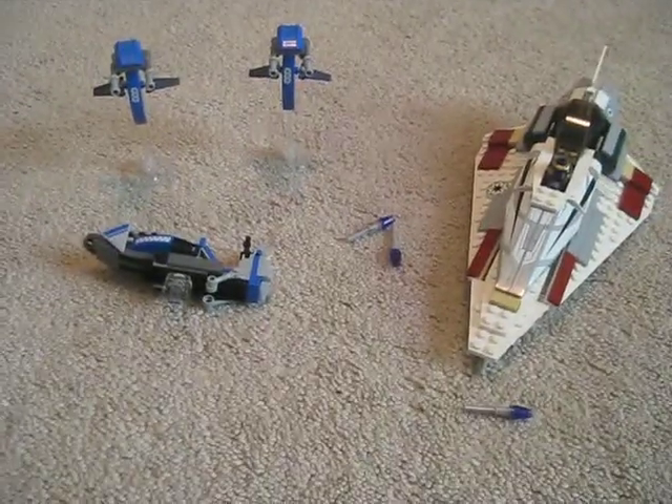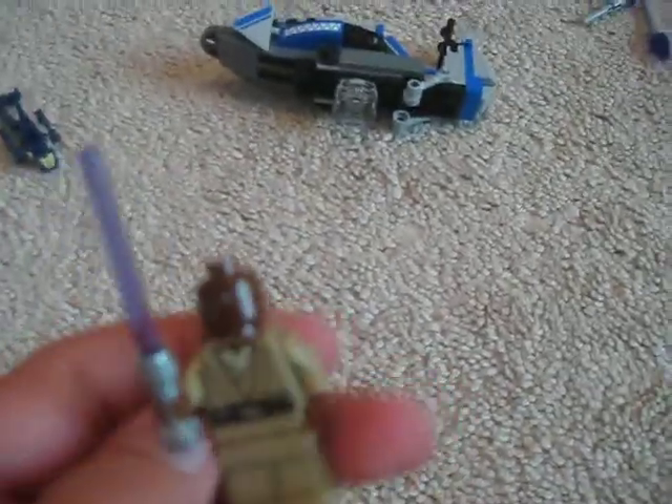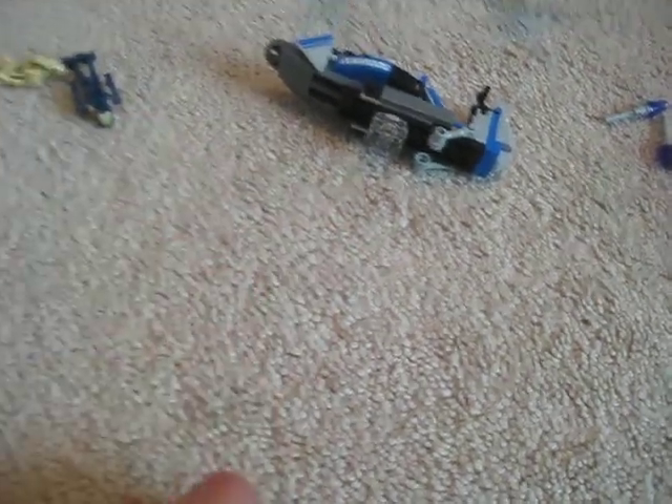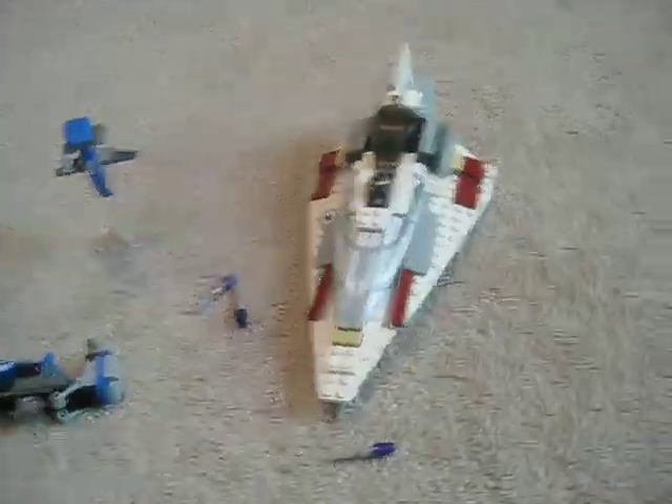That's pretty much it for this set. It's not that big. I think it costs about thirty to forty US dollars. It's pretty good — you get a couple of battle droids and a somewhat rare Mace Windu minifigure, though he's also available in the Republic Attack Shuttle. I actually have two Mace Windus. So yeah, that's all for this set — goodbye!